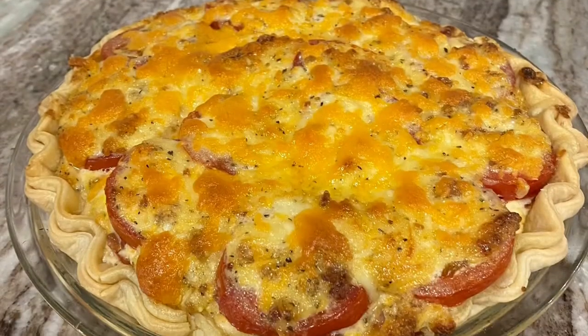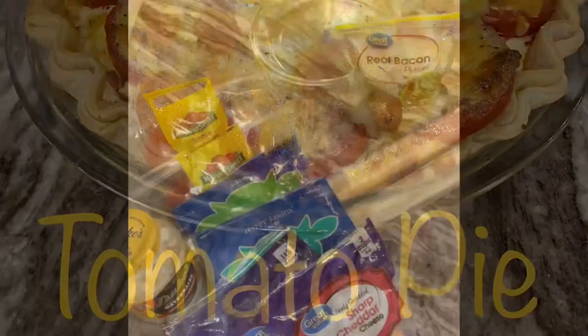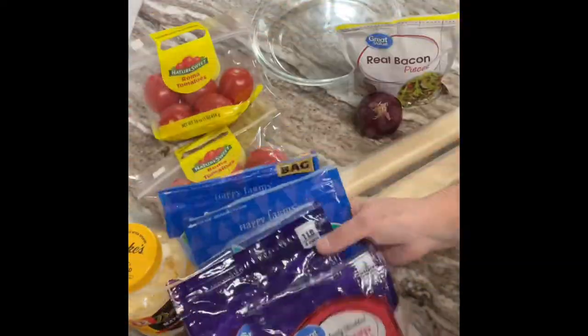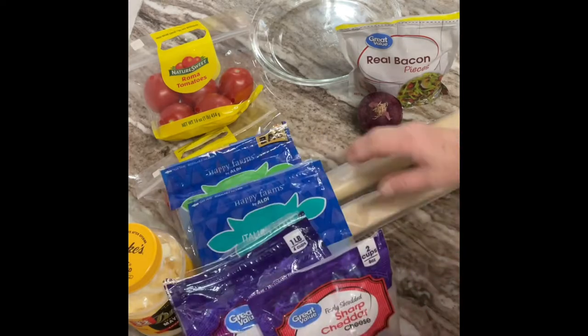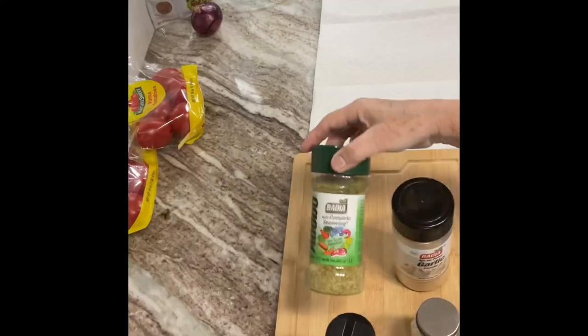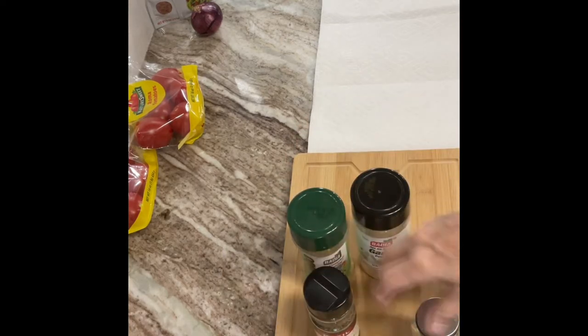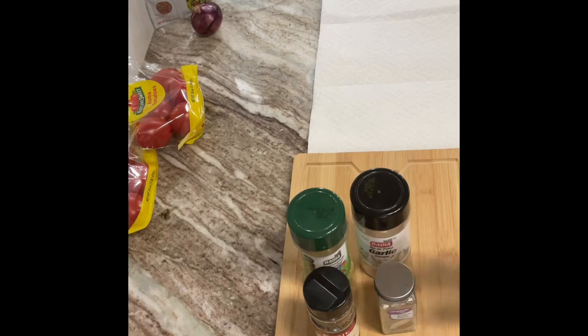French Vanilla Creamer is the coffee of the day. We're not making cookies today, but we're still cooking. We're going to make a delicious tomato pie using mayonnaise, Roma tomatoes, shredded cheese — it calls for sharp shredded but you can use any kind — onion, bacon bits, and prepared pie crust shells.